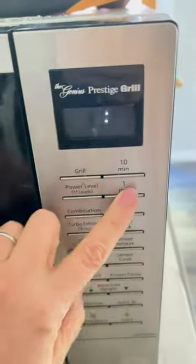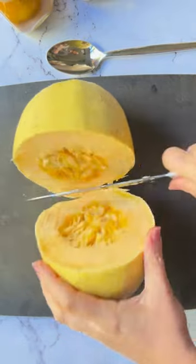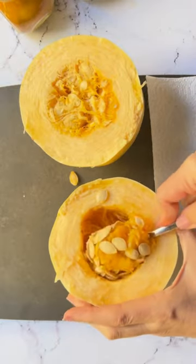I recently learned a trick: microwave a spaghetti squash before cutting it, which makes it so much easier to cut. And I cut it widthwise instead of lengthwise for longer spaghetti strands.